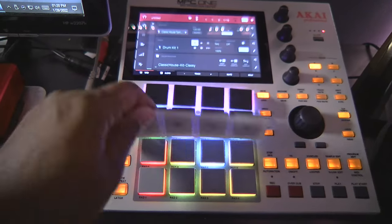Hi, I'm E3 the Beast and this is my channel Beats and Games. Today I'm going to show you how to change your pads on your MPC-1. For this tutorial you're going to need maybe one or two tools: a screwdriver and a mini screwdriver. So let's get into it.